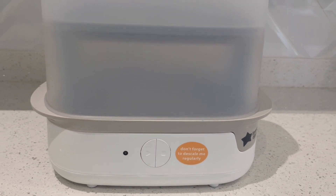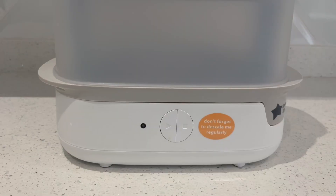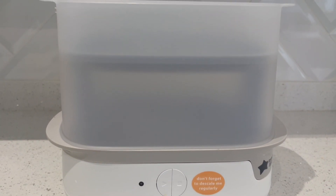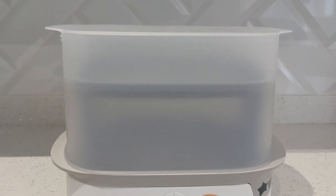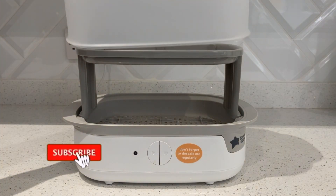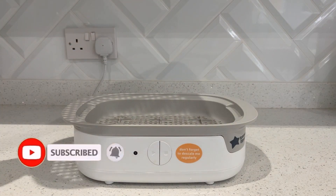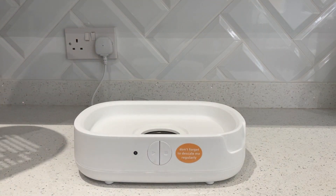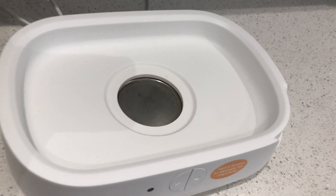Hi guys, welcome back to my channel. So in today's video I wanted to show you how I descale my Tommee Tippee electric steriliser. This should work for any other electric steriliser that you have — this is just the one that I own. I do have two different methods on how I descale the machine; one is a little bit longer than the other but it is a more natural method. I'm going to show you both in this video.